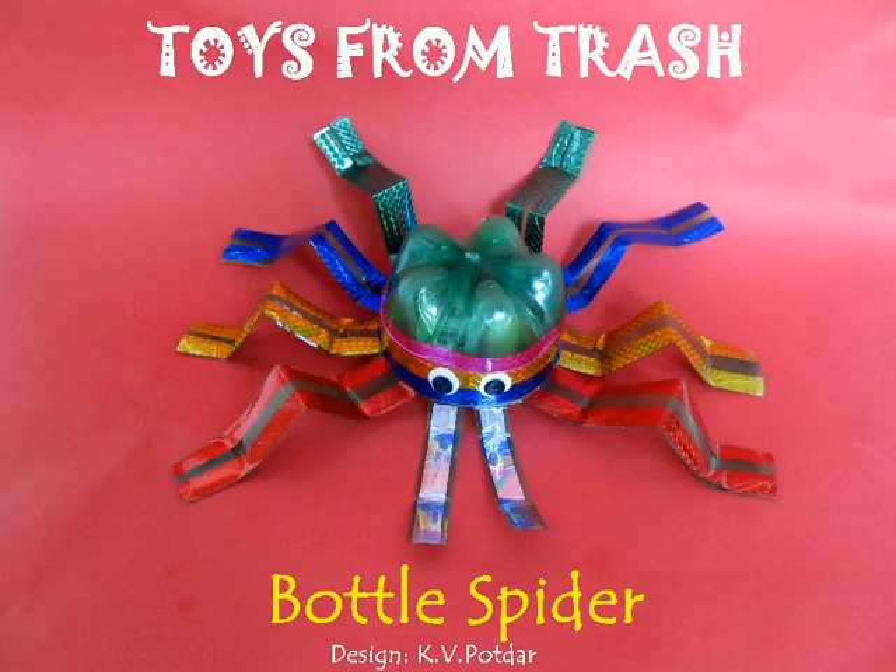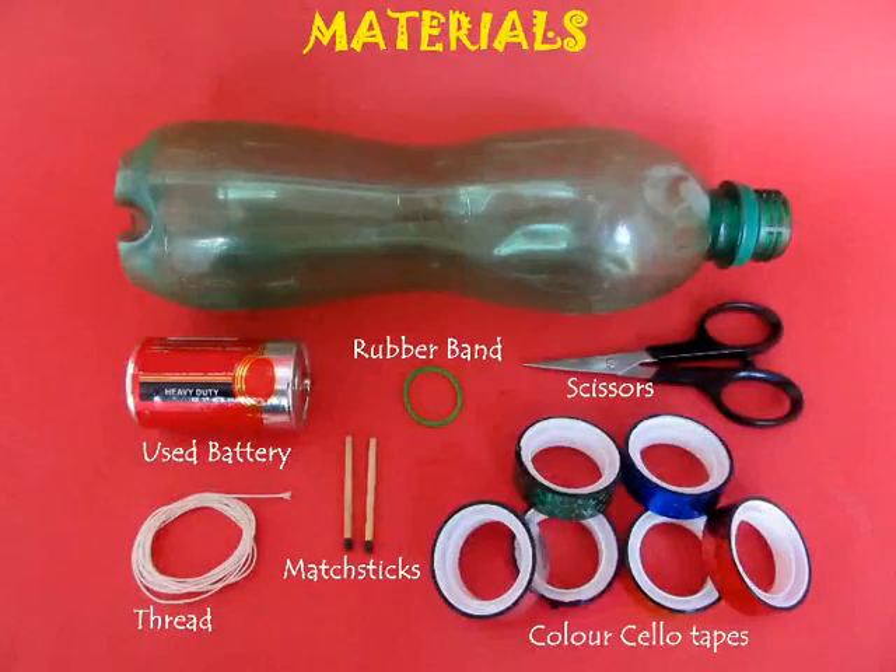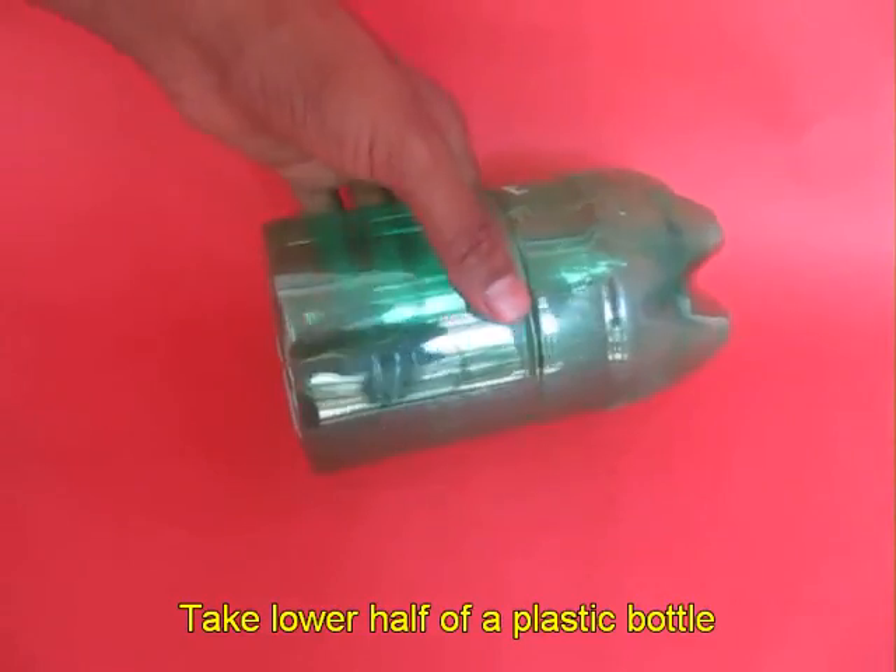This creepy crawly creature also moves. All you need is an old plastic bottle, a used battery, some thread, a rubber band, and two matchsticks.